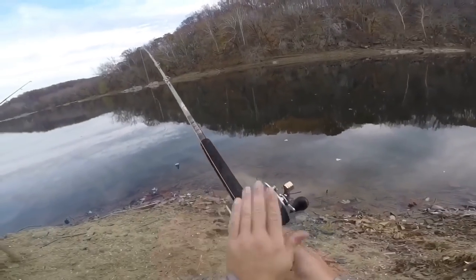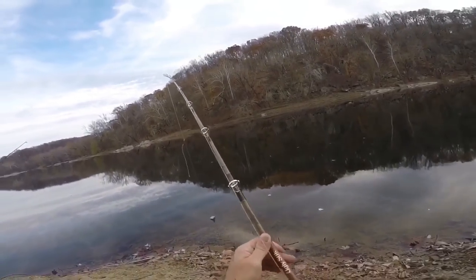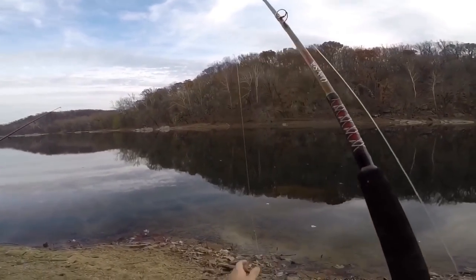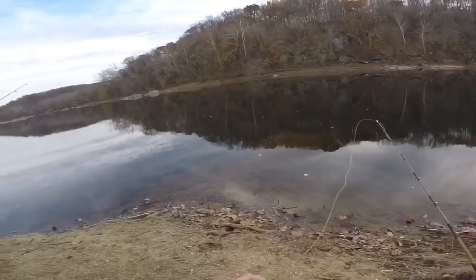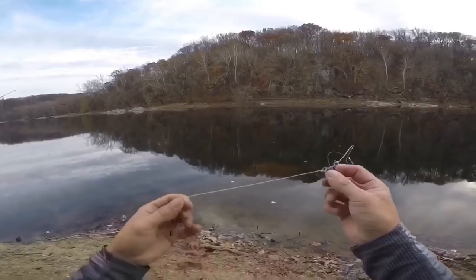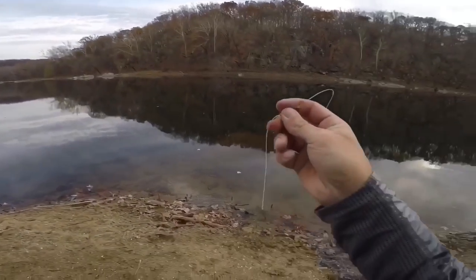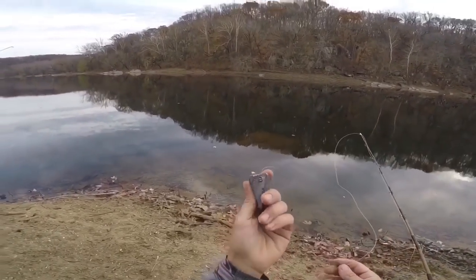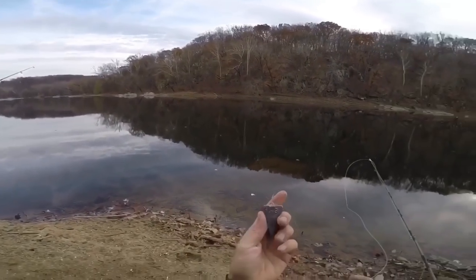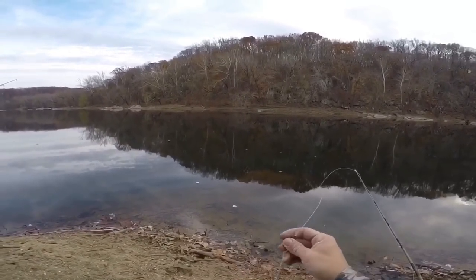Got a conventional setup — Penn 330 GT, 50-pound mono, Ugly Stick Tiger series rod. This thing is a beast. On this one I'm using a three-way swivel setup with probably about a foot of leader line, and again a size six Eagle Claw. For this one I'm using an eight-ounce weight — that's definitely excessive, I could get away with a five or six, but I currently don't have any. The point is, once I cast it where I want it, I want it to stay there.